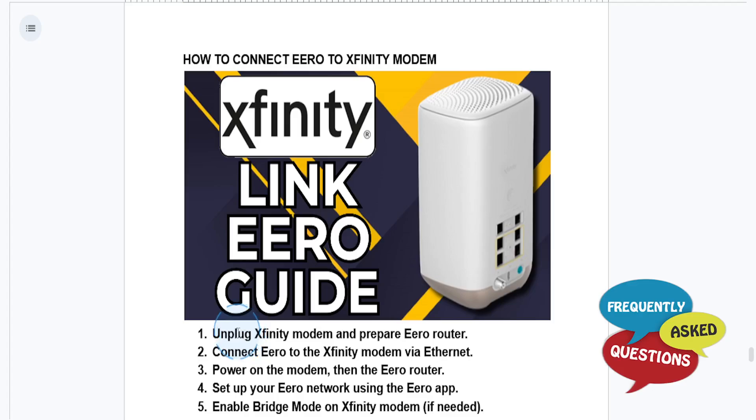Unplug your Xfinity modem from power, then go ahead and have your eero router and your ethernet cable ready. Then you just need to go ahead and connect eero to the Xfinity modem.